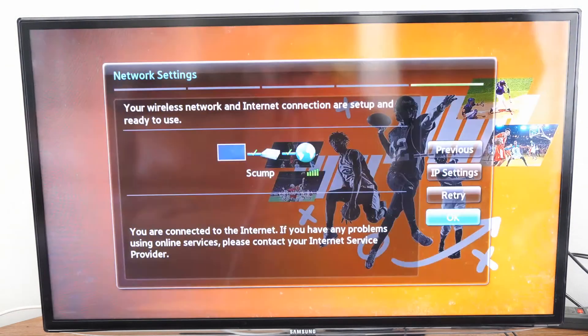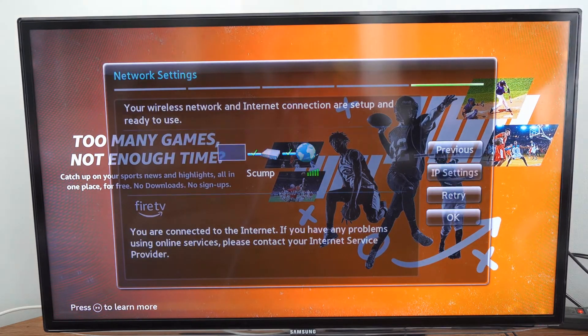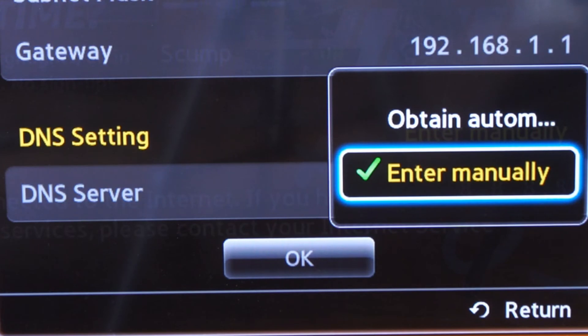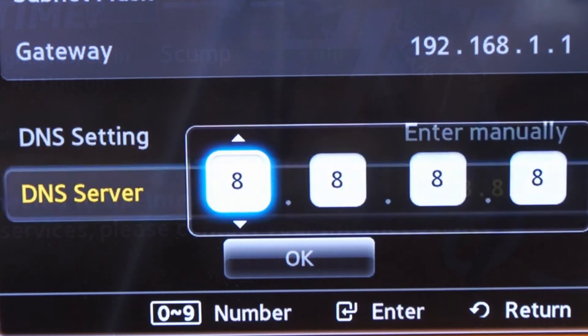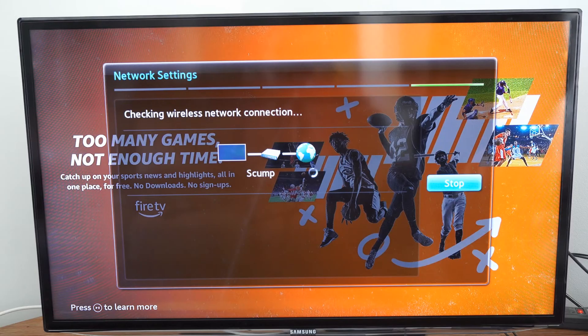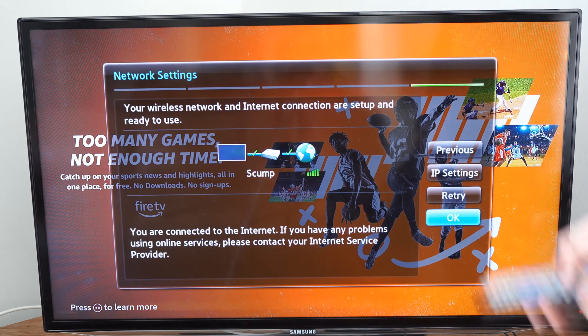So once we connect, we will have the option called IP settings — we want to select this. Under here, go to where it says DNS setting and select enter manually. For the DNS settings, type in 8.8.8.8, press OK, and then connect to the internet and see if that helps you connect.